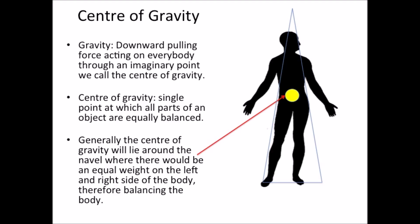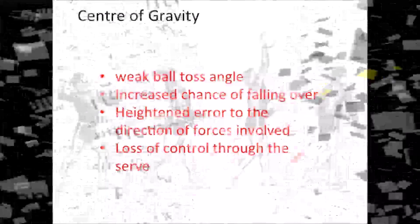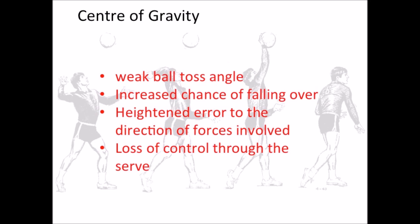However, the human body is constantly changing shape, consequently shifting the centre of gravity according to the positioning and movement of the individual's body and limbs. Centre of gravity is important as it helps to achieve balance and stability, which are fundamental factors to the execution of a strong and controlled volleyball serve. Being unbalanced or unstable could result in a weak ball toss angle, increased chance of falling over, a heightened error to the direction of forces involved and a loss of control through the serve.